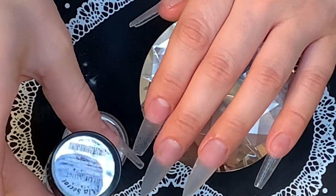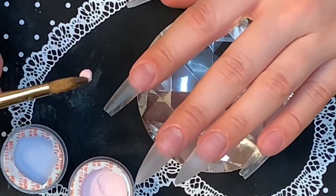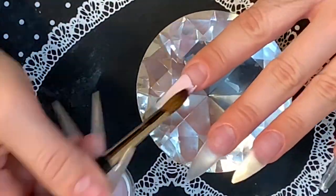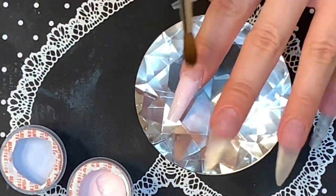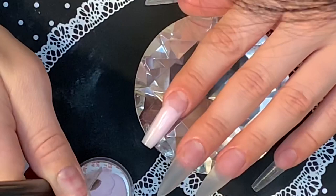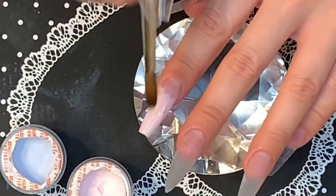Hey guys, welcome back to my channel. Today I'm going to be doing a really cute set of melted ice cream nails. First I'm going to start with my bottom color for my ombre, which is going to be strawberry cream from the Mia's Secret pastel collection. I'm just building up this color — it was a little bit difficult to work with, maybe because it was so light. I've already applied the clear acrylic to my middle finger and ring finger off-camera. The pointer finger and the thumb are going to be exactly the same.